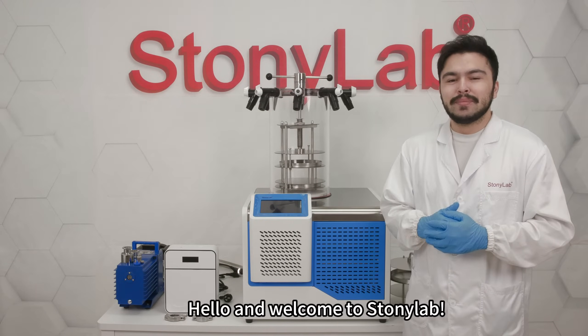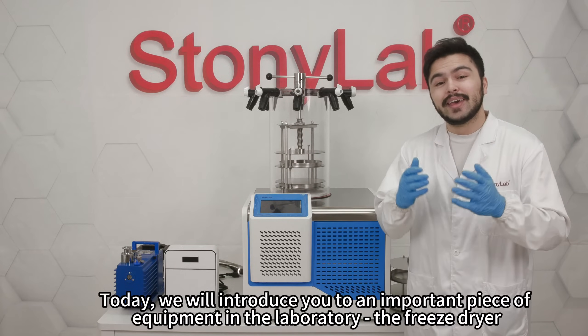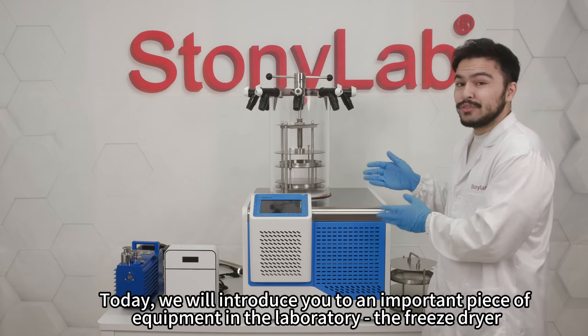Hello and welcome to Stonyolab. Today we'll introduce you to an important piece of equipment in the laboratory: the freeze dryer.